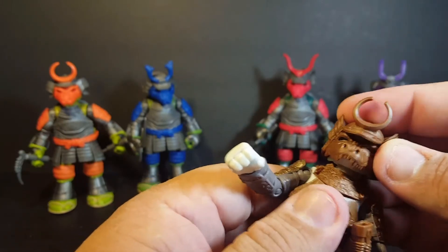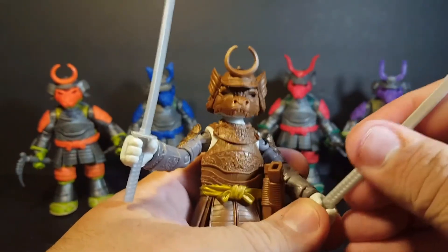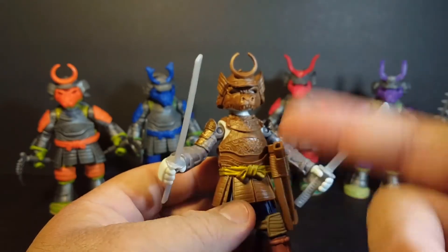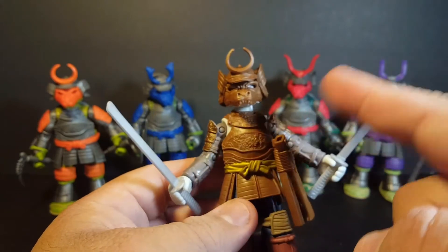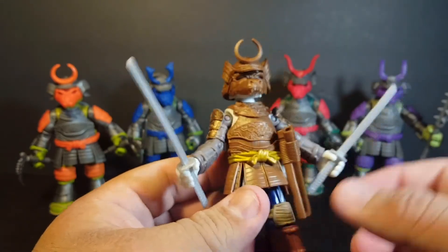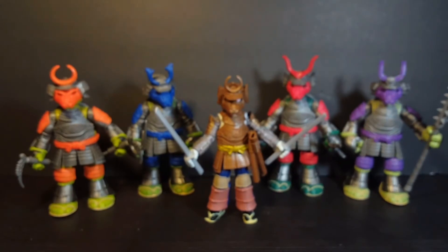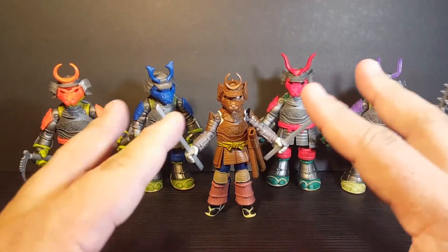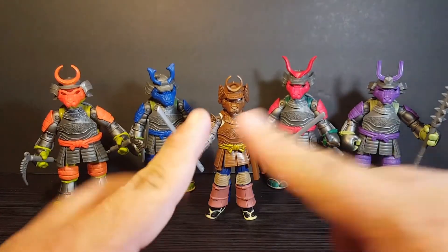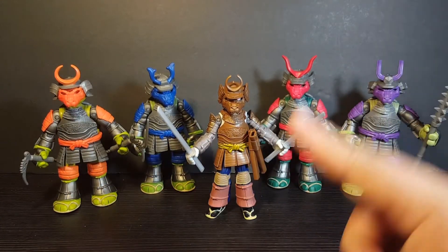I actually really do like this figure quite a bit. There's actually a version of Usagi where he comes on a horse in this samurai armor, but done more in silvers and golds, which looks really cool. The cartoon episodes for this season with Usagi haven't aired yet, so I'm not sure which version of the armor is going to be more accurate to the cartoon — whether it's this one or the other one with the silver and gold. But overall, I absolutely love these figures. I think if you're a big TMNT fan, you will definitely love them. Love the samurai armor, the colors pop, Usagi looks awesome, love the weapons and dragon masks — these are definitely a must get.